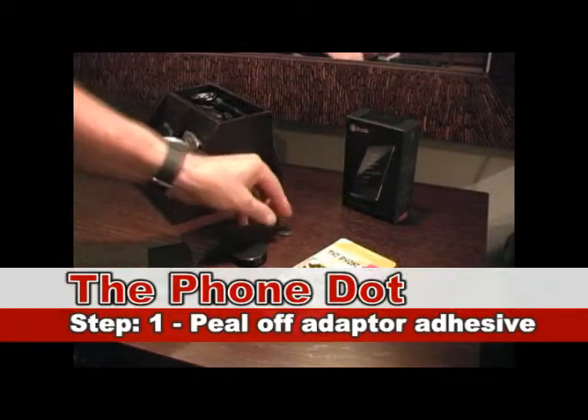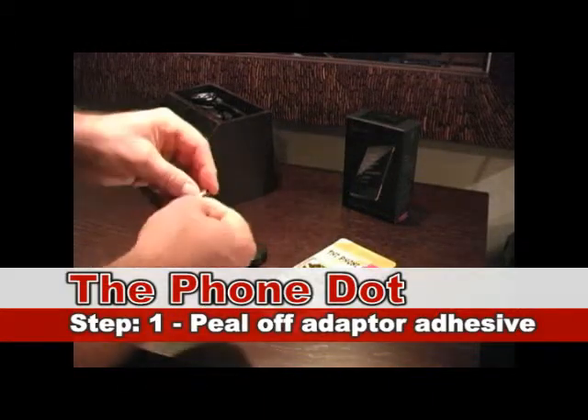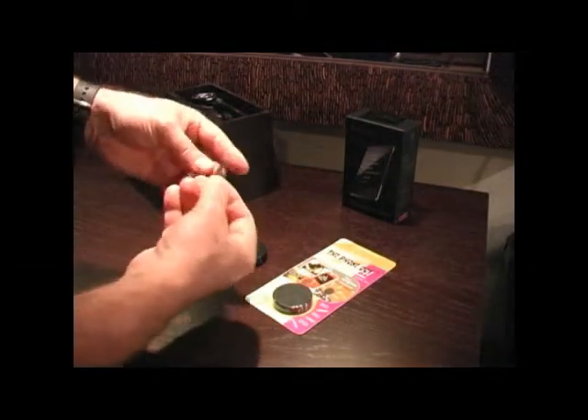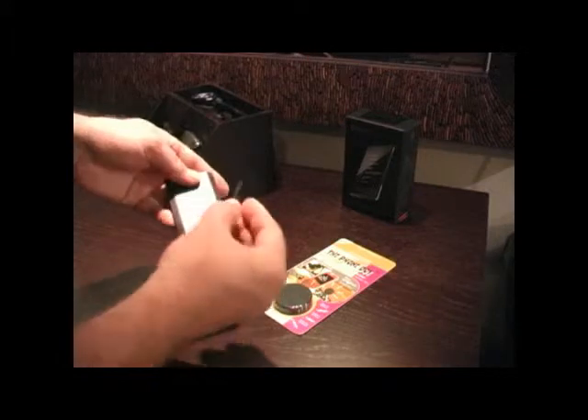First, we're going to take the adapter, peel the liner off the adapter, and place it on the back of the Zune.